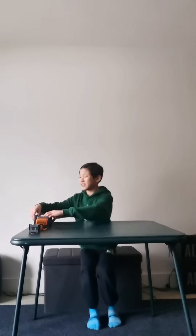Hi guys! Today I'm going to teach you how to make an excavator out of Makeformer. So let's get started.